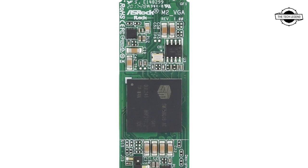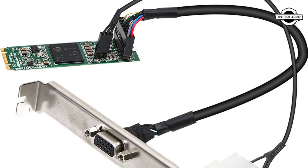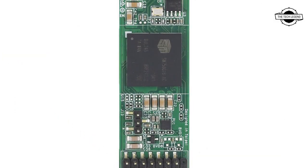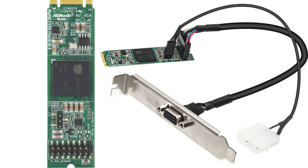Welcome to the Tech Listen channel. Today we will talk about the ASRock M2 VGA graphics card. ASRock has announced the M2 VGA graphics card, which comes in the M.2 2280 form factor, developed for several applications, but this graphics card may not offer the power that gamers require.